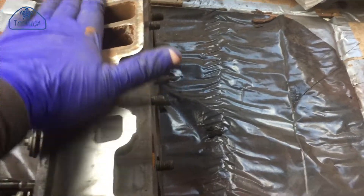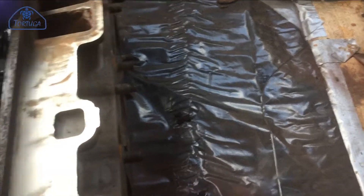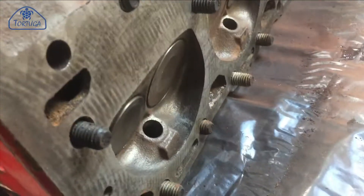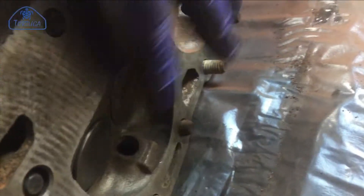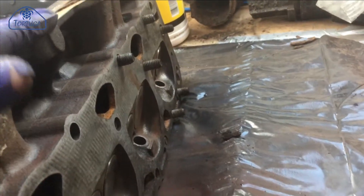So this is the inlet surface — you can see the corrosion is quite bad around here. I'm going to try and knock as much of that off as possible. I don't want to touch too much of the surface. The cylinder heads themselves have already had an initial clean, and I'll get a bit more of a clean up later on today.